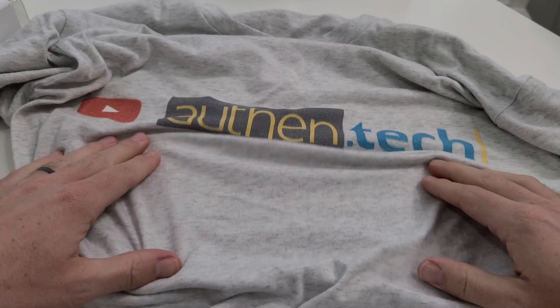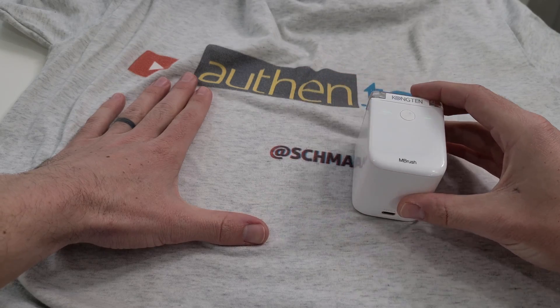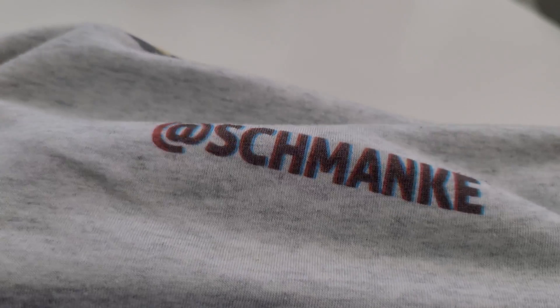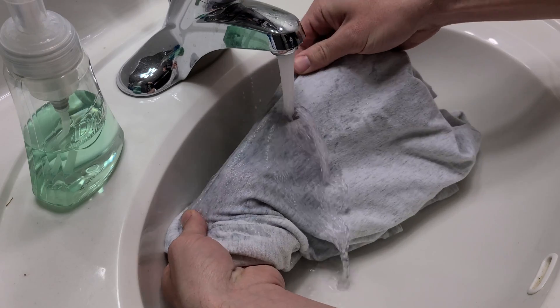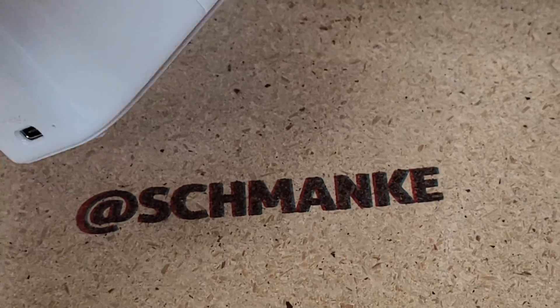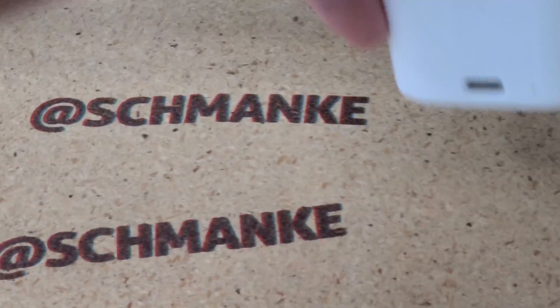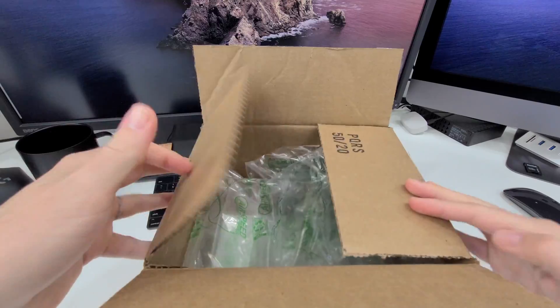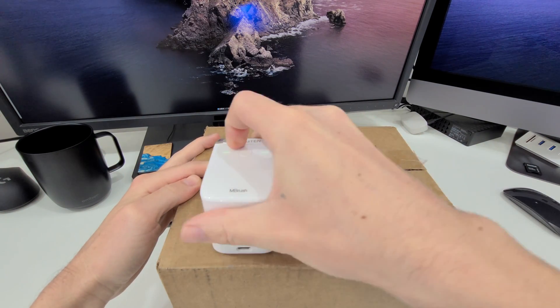So who is this gadget made for? Besides being a fun tech toy, if I can get permanent ink to work I could create custom Authentic shirts at home. I can also see this being great for arts and crafts, branding, advertising, labeling, shipping barcodes, and QR codes. If I had an Etsy shop, this thing could be a lot of fun to experiment with.